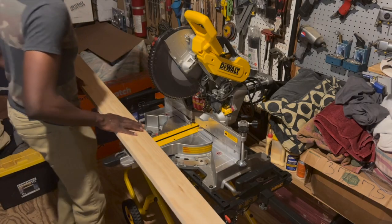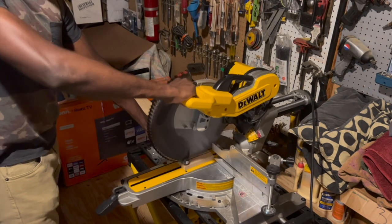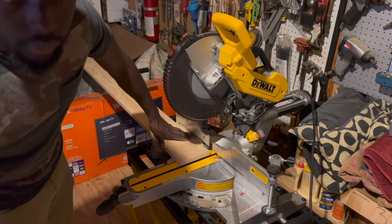I pulled out my miter saw so that I can cut my boards to size, and when starting the cuts on my 8-foot boards I made sure to cut a straight edge on each board. I did this because sometimes the factory edge on boards can be a little wonky, so by cutting the edge off it makes for a nice straight start.